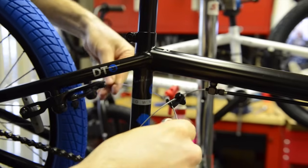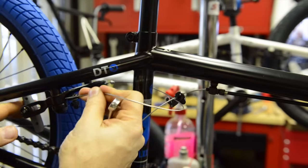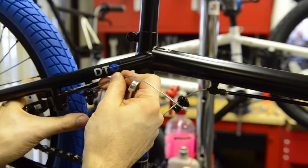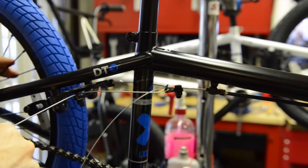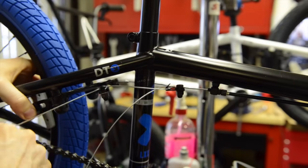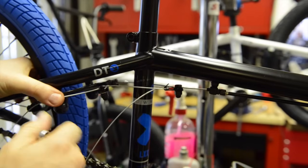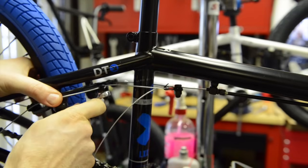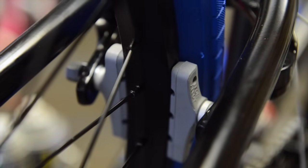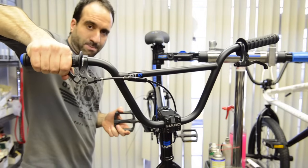Then grab your crossover cable and insert it through the brake. Squeeze the brakes together and pull on that cable, hold it into place, then use your 10 millimeter wrench and tighten it up. Obviously make sure that the brake pads are lined up properly with the rim.